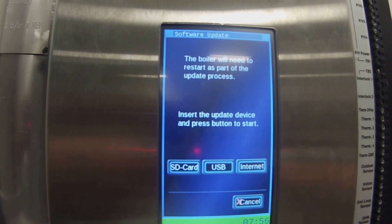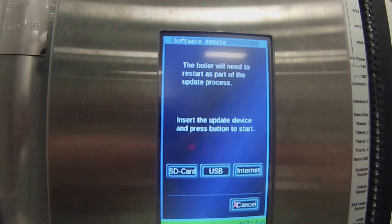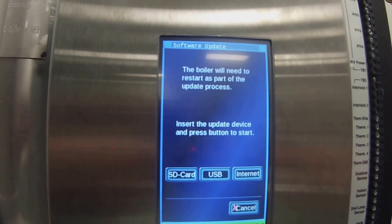Once I select Software Update, I need to decide how I'm doing the update. There are three options: one would be Internet if you're connected to the Internet, and the other two would be an SD card or a USB. On the side of the boiler, I actually have the two ports — the USB port and the SD card port.